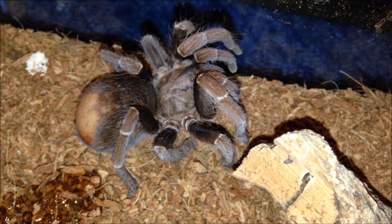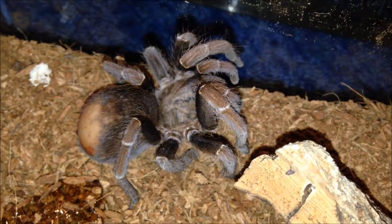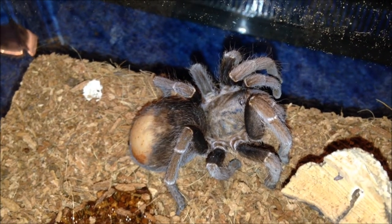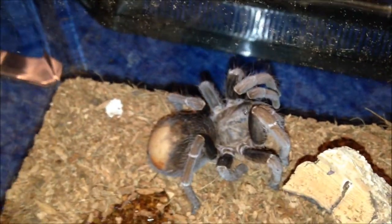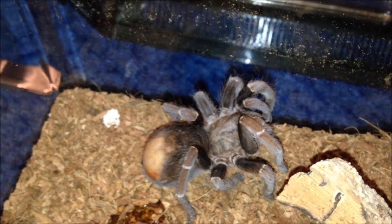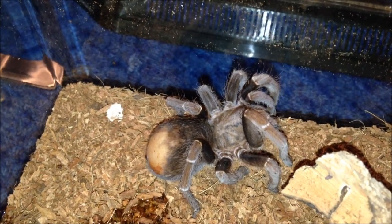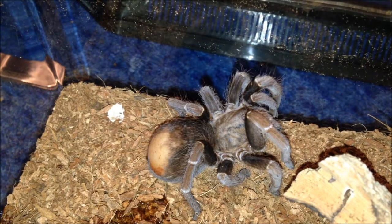You may think this T doesn't look too right - she hasn't been well since I bought her. She's a very nice female though. She's pooping and drinking a lot, which is always hopeful. Her abdomen is very fat, so I'm hopeful for her. She's just given me the most half-arsed threat posture. She's alive. She's very different to my other Psychosternums - I think she's either just old or she just can't be bothered.